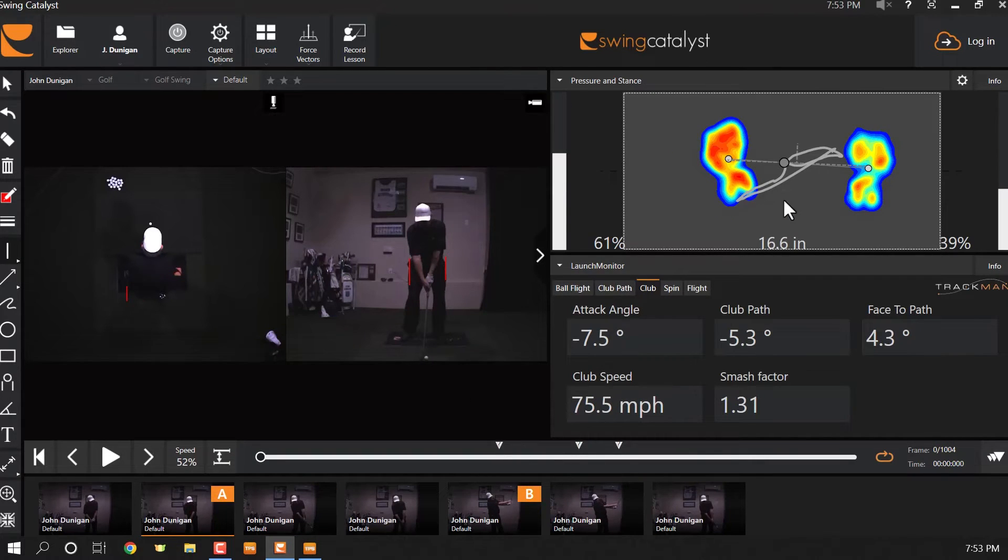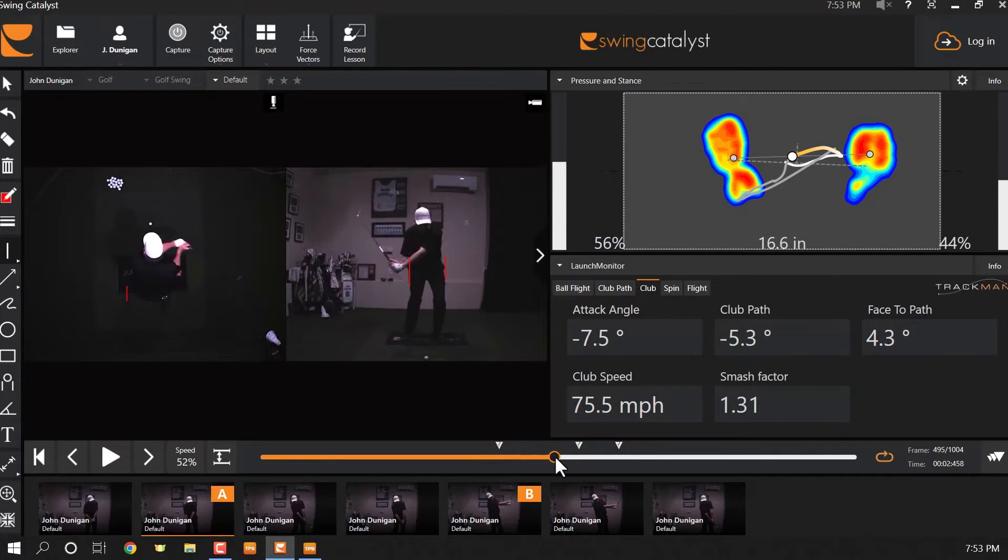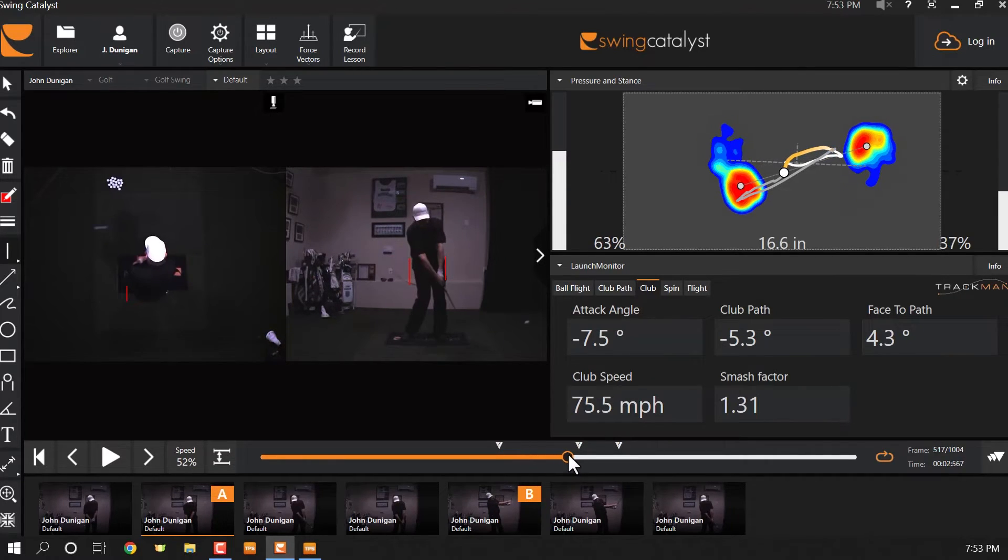We just completely reversed it. Look at these gray lines showing the trace. I squish the ball of the right shoe into the ground — the old snake under the shoe — and now I'm going to squish the left heel into the ground.